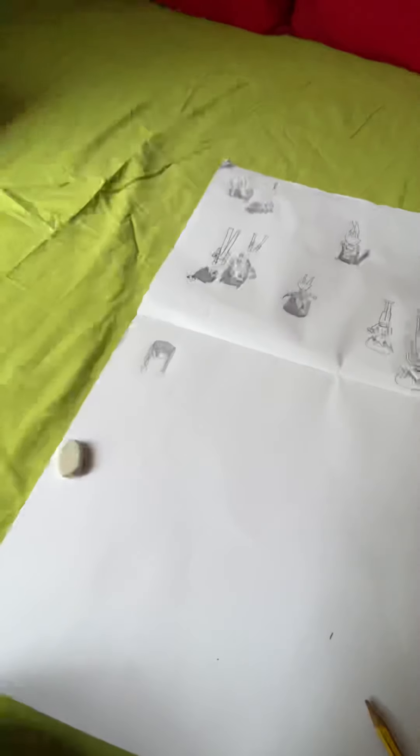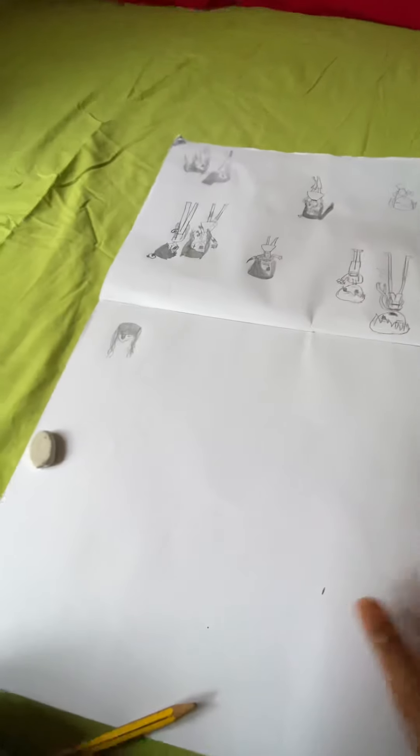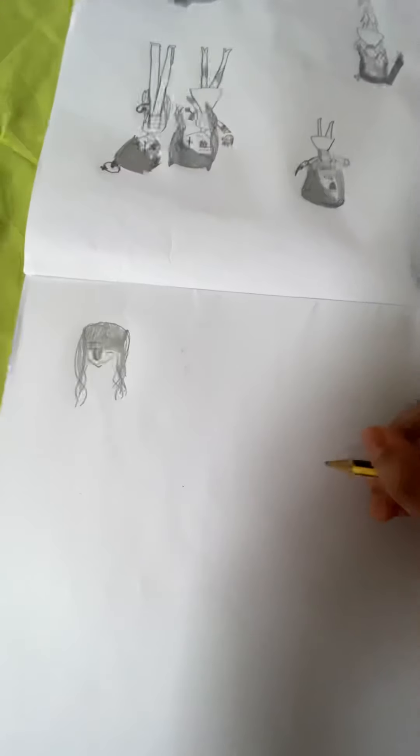The last one looked a bit odd and weird and I didn't really like it, so let's start. I have to hold the phone for this. We will start — you can use any pen you want, it doesn't matter. I'll just use this pen and then we'll start.